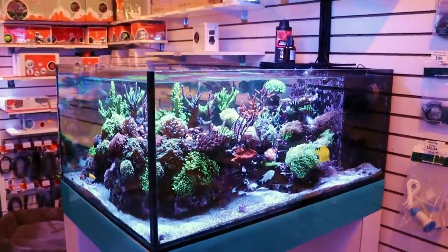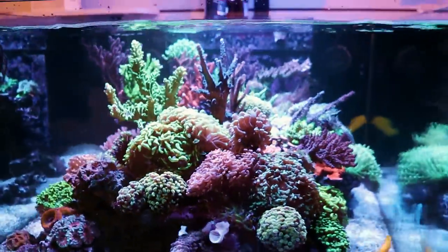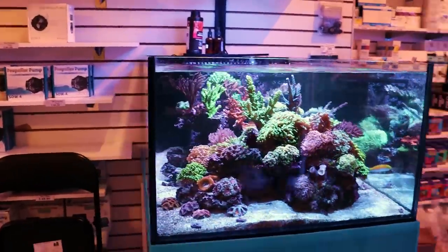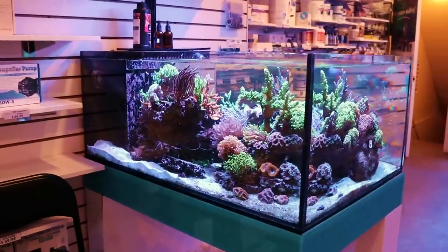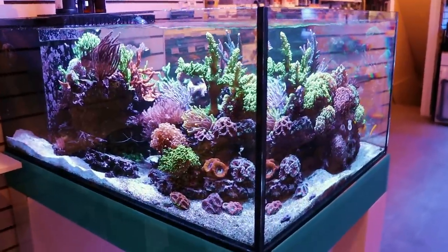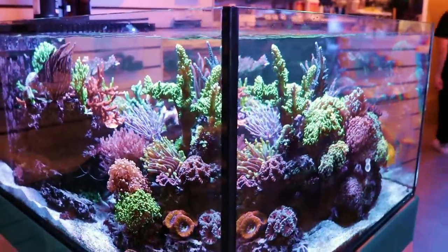Why don't my zoas open? Why isn't my hammer looking good? Why is my hammer dying? Why is my torch closing? Why has my acan melted? These are questions we get all day, every day, for as long as we've been doing this. And we always try and help customers figure out what's going on with the aquarium and with the corals, but there's so much in that question.